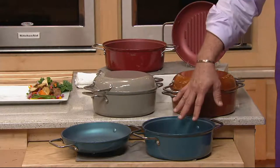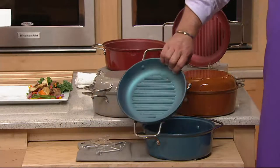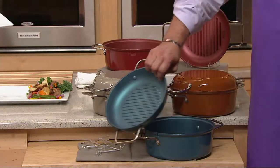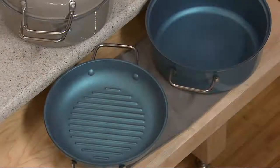You should also know that this is a two-fer. You're getting a lid and a vessel, and the lid doubles as a grill pan. So we're really excited to be able to offer this to you and bring you colors. Let's take a look at our color choices.